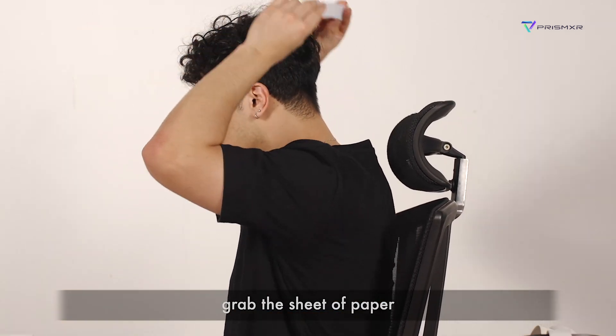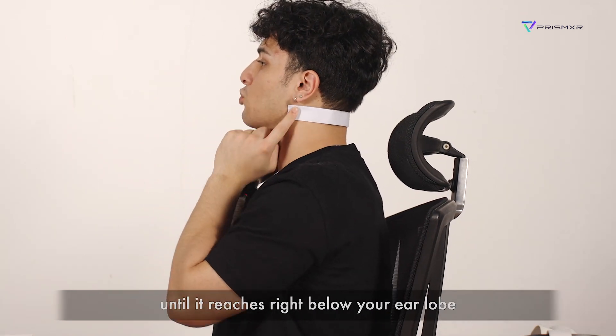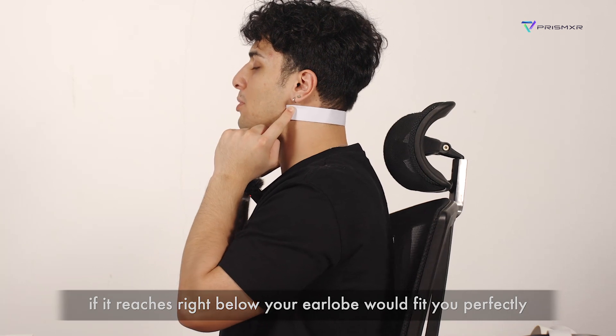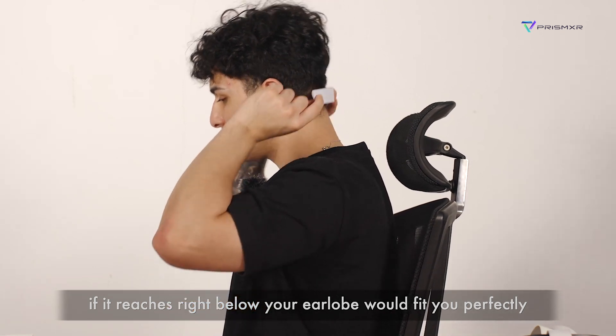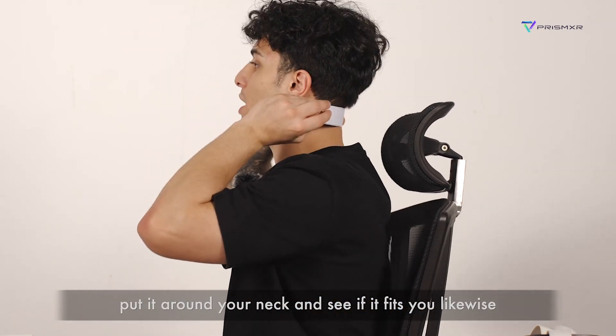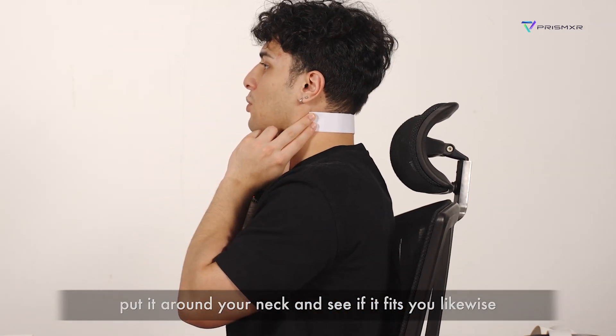Grab the sheet of paper and place it around your neck until it reaches right below your earlobe. The standard size, if it reaches right below your earlobe, would fit you perfectly. If the standard size is too big, please grab the small size, put it around your neck, and see if it fits you likewise.